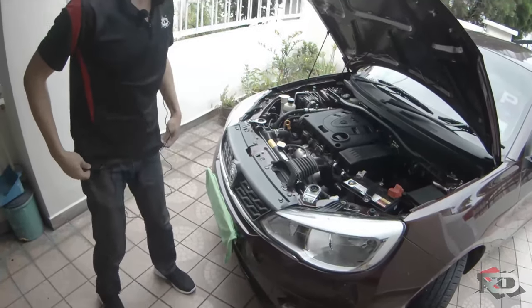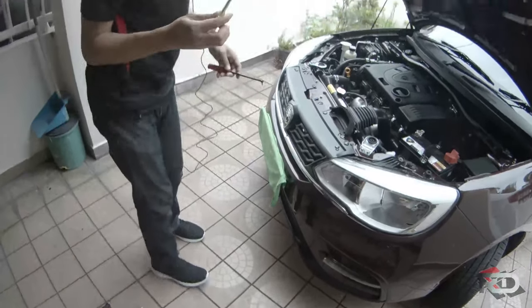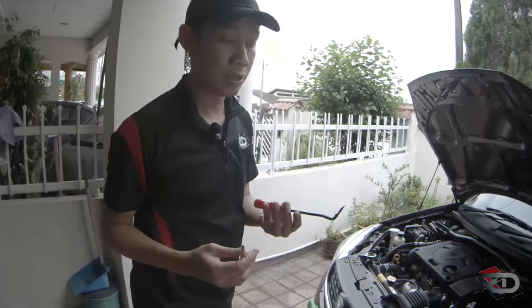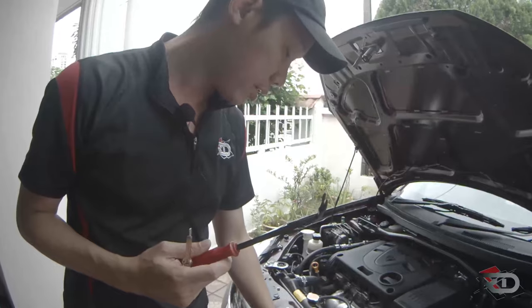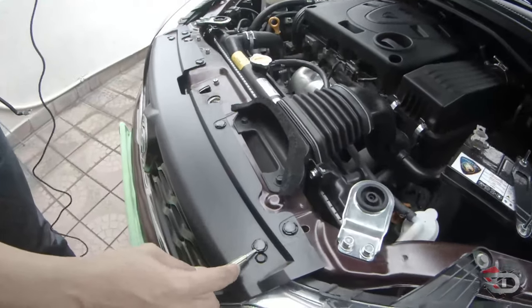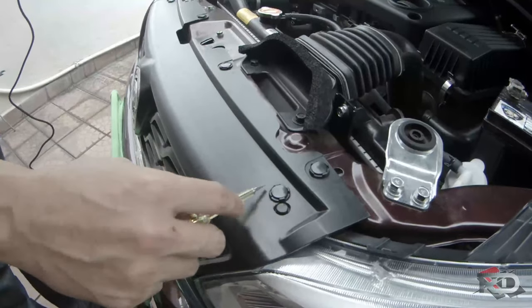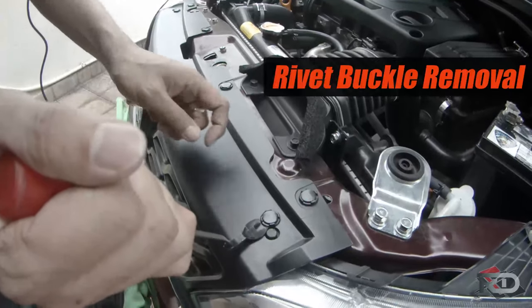Let's start with the top. Here, this dustpan — or this special tool — is to open this clip. You don't want this clip to be broken. So if you use a dustpan, you may cause scratch marks beside. To avoid scratches, you better use this special tool.